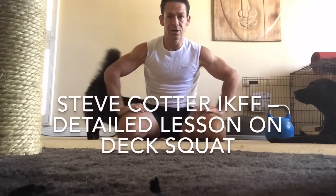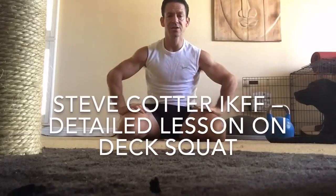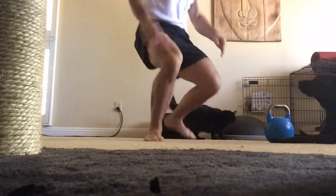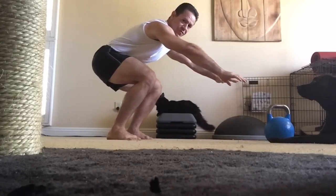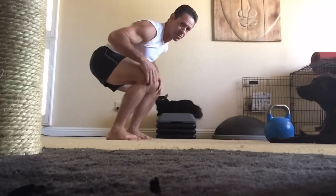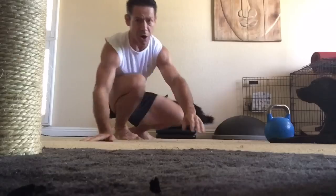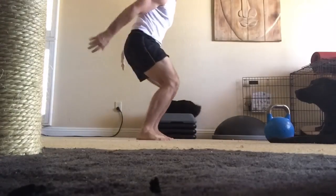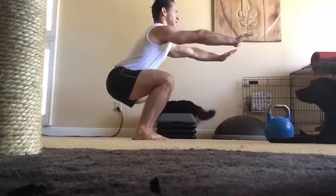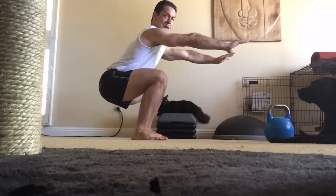Today I'm going to teach you an incredible exercise called the deck squat, also known as the rocking squat. This is going to teach you how to completely load your posterior chain. If you're having trouble with your squat where you're tending to come forward, this becomes a real problem when you put a bar on your back with weight, and that's what leads to serious long-term injuries.